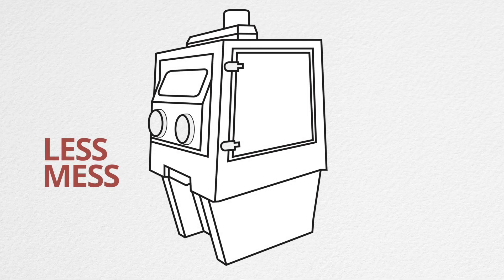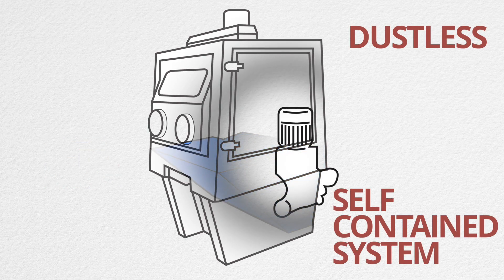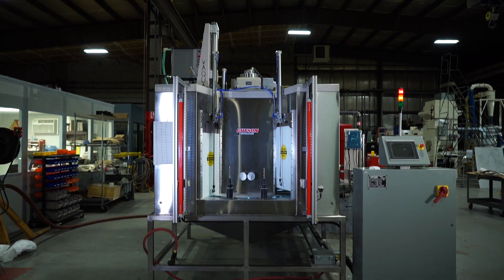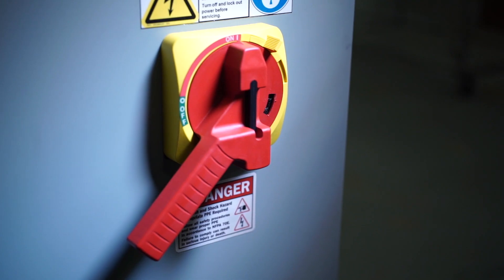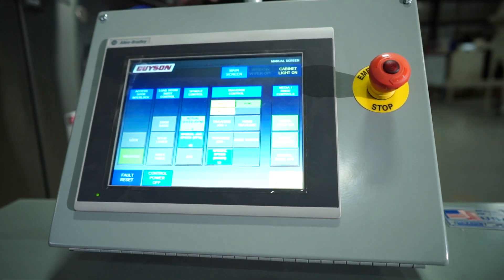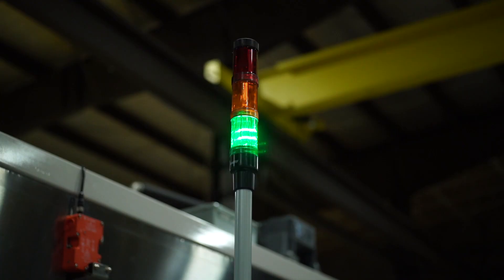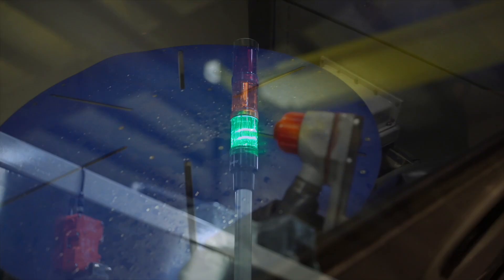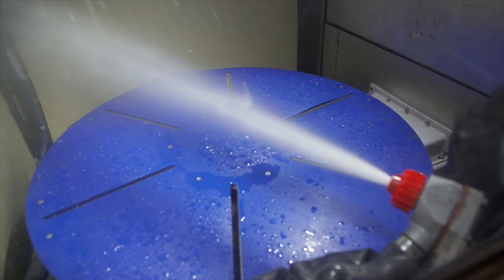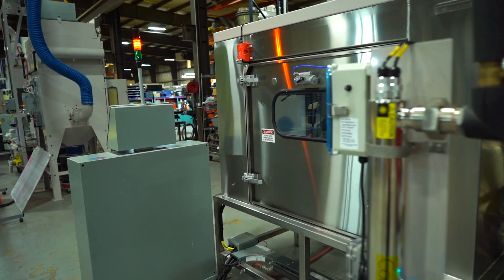Less mess with dustless blasting. The Vaqua is a dustless, self-contained system, emitting no dust into your shop or factory. It is a safe and convenient alternative to other cleaning and surface preparation methods that generate hazardous by-products with costly fees for disposal. You invest heavily in manufacturing machinery. The Vaqua system leaves no dust or residue covering your shop or endangering your employees' health. Without a doubt, it is the cleanest blast finishing technology on the market.